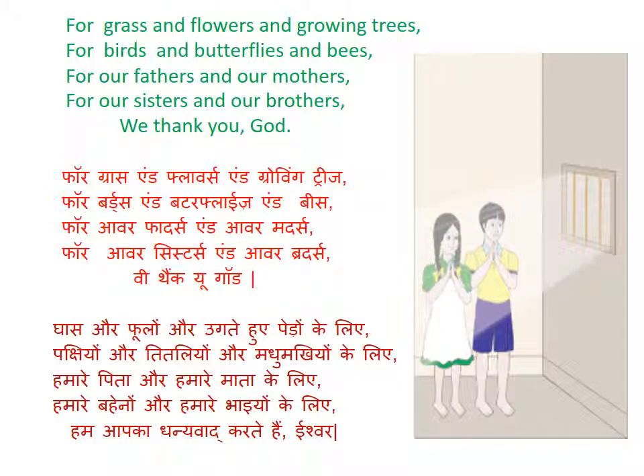For grass and flowers and growing trees, for birds and butterflies and bees, for our fathers and our mothers, for our sisters and our brothers, we thank you God.